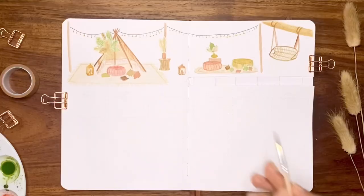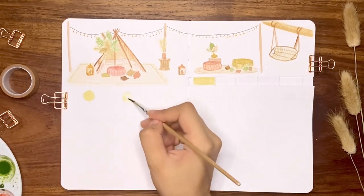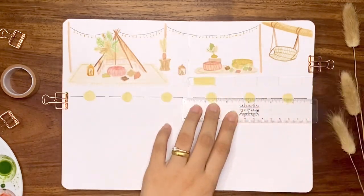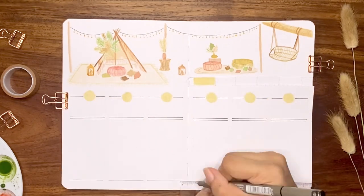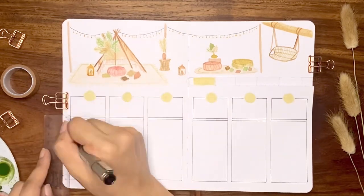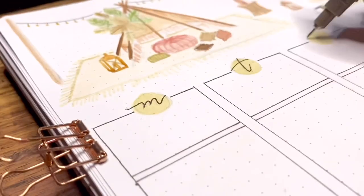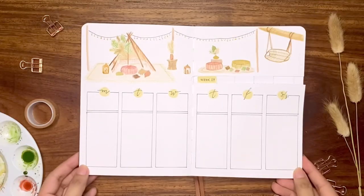Now I'm painting the first tab for my first weekly spread with a yellow-green color, as well as round backgrounds for the days. Then I drew vertical boxes for each and divided them into two sections for events and tasks. I just wrote the days in a very simple cursive font, and we are all done. If you're interested to see the rest of the spreads I'll create, make sure to follow my Instagram account for more inspirations.